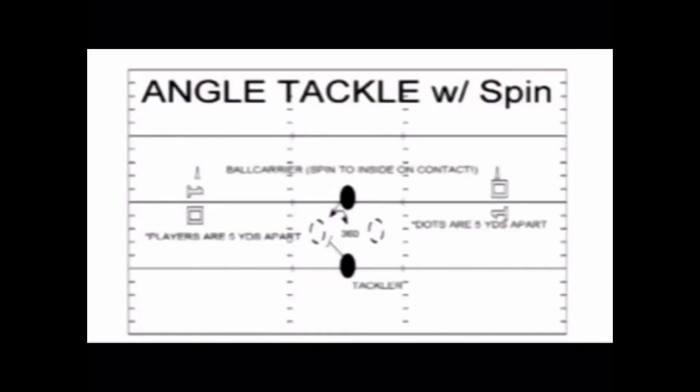The second phase of angle tackle is what we call angle tackle with the spin. The design of this drill and the reason we attack the near number is so that if the ball carrier spins, they won't beat us back inside.